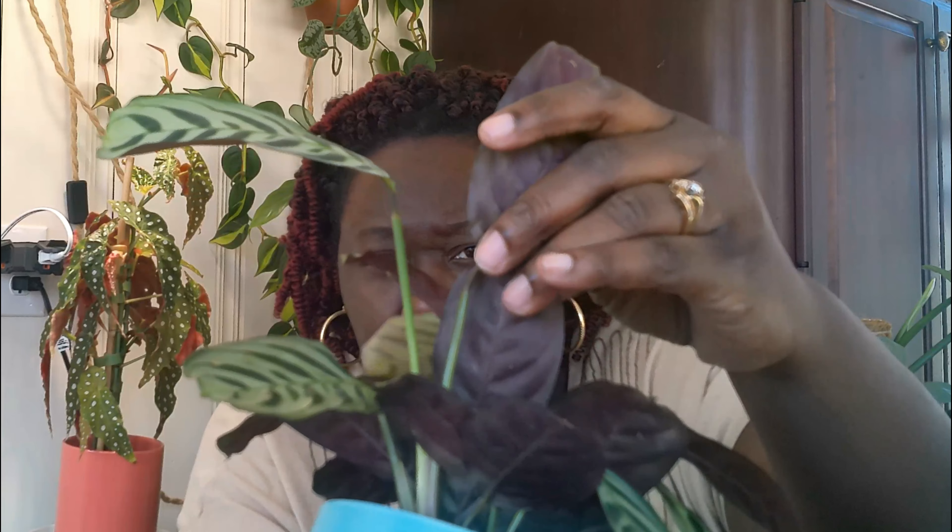As y'all probably have already noticed from the thumbnail, the plant I will be discussing today will be the Calathea burle-marxii. This plant is very gorgeous and it speaks high volumes to me. Who can deny that beautiful green or bluish-green background with the dark green, and then the beautiful purple that Calatheas are known to provide?